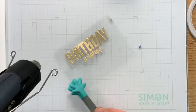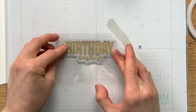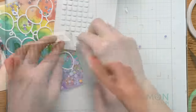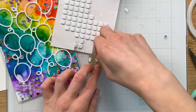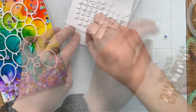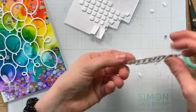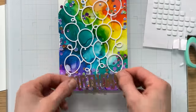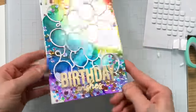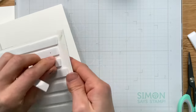One thing that the premium acetate can't do is be die cut because it is so thick. That's what makes it so nice for embossing, but for die cutting you can use the lightweight acetate and now I have this really cute sentiment cut out. I'm using little foam squares that I've trimmed down — these are Simon Says Stamp foam squares and I just cut them in half so they'll fit behind the letters and you won't see the adhesive. I just try to find as many ways to hide that adhesive as possible.